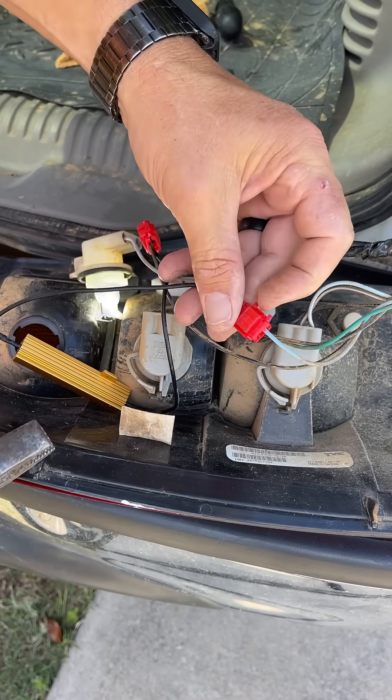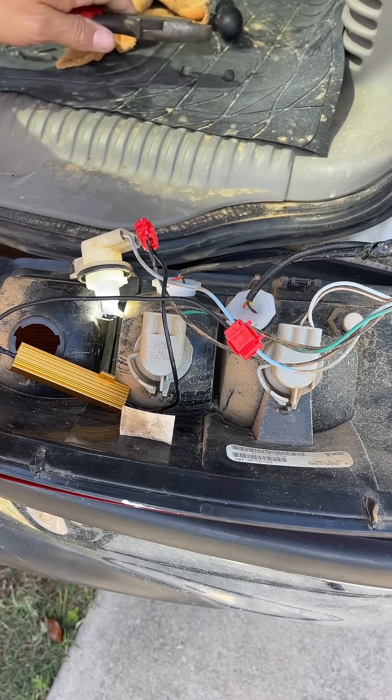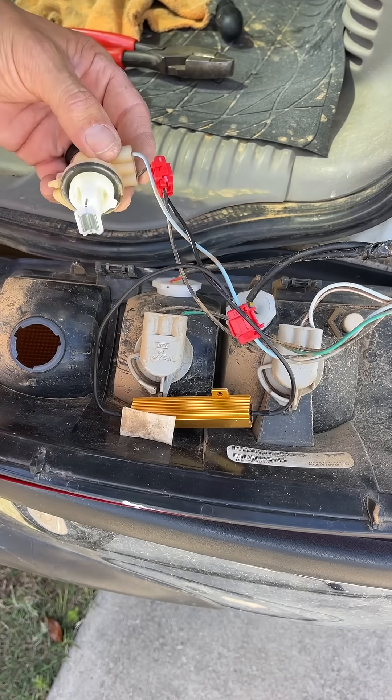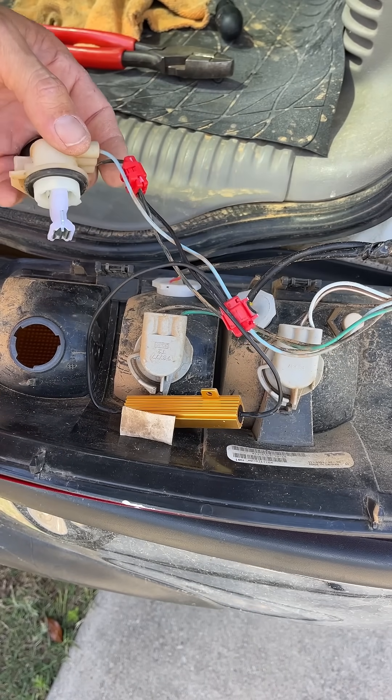That's how you know your bulbs are good, and this is what you've got to have if you want to run LED bulbs. These are LEDs. Glad you guys watched.